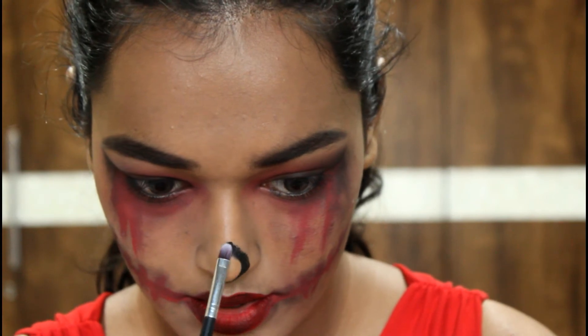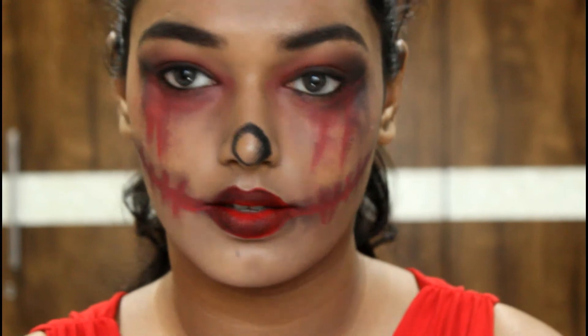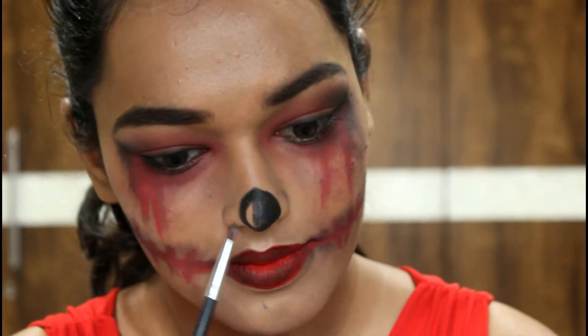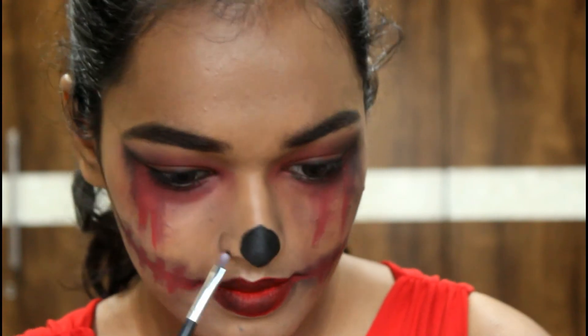Go round on the top of your nose and fill it all in with the gel liner. I was doing this for the first time and I'm so nervous — I don't do all this on a daily basis — so just fill it all in.